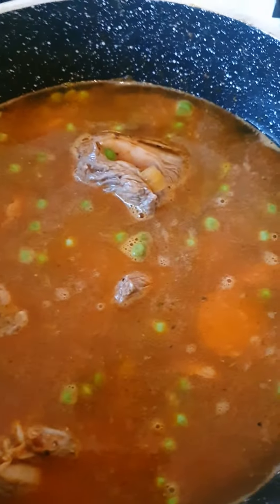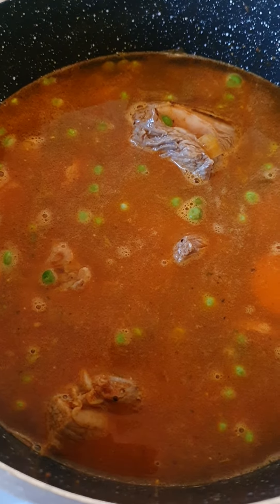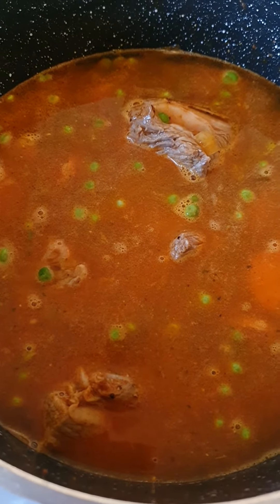I'll put the seasoning again, same seasoning — Hungarian sweet paprika, salt, and a bit of vegeta.